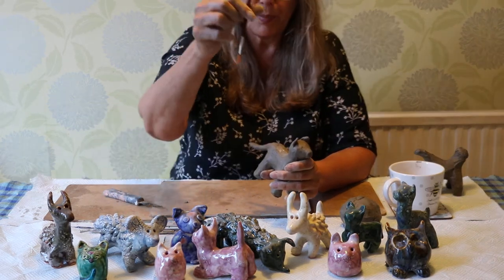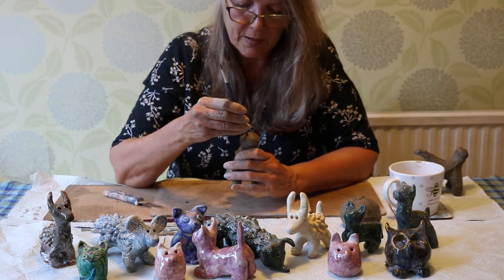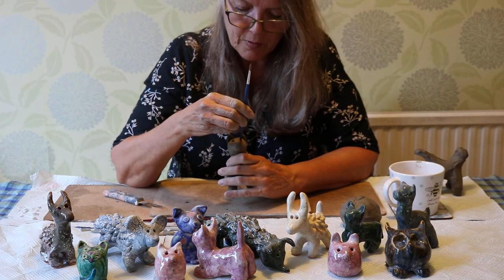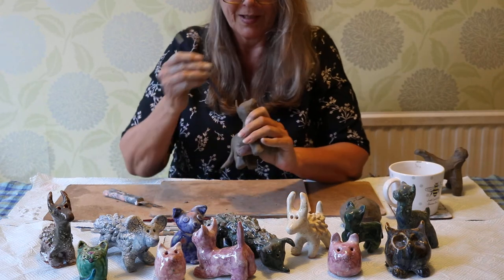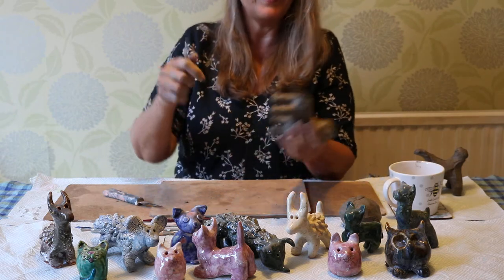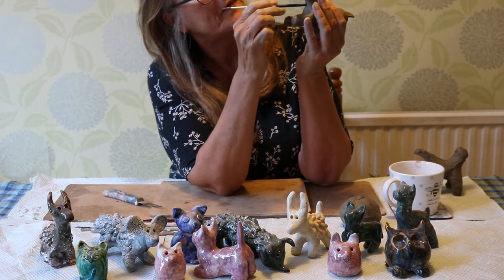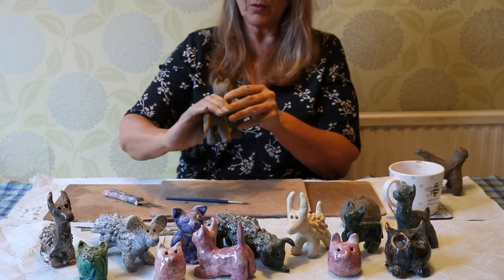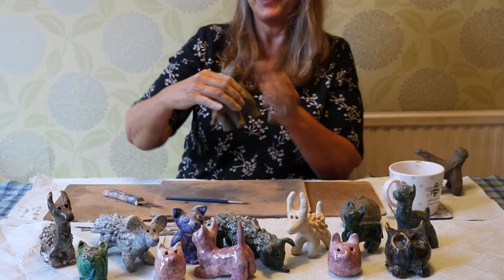I've got a paintbrush for dipping in water and smoothing the clay down if it becomes too dry, and a tool for taking areas of clay off. I'm going to take a little paintbrush and poke some eyes in — one, two. Then underneath I'm going to poke a hole there as well, and I can feel it's hollow underneath. So now it's got its holes. It's got a bit of a sad expression — I might make it more cheerful afterwards.